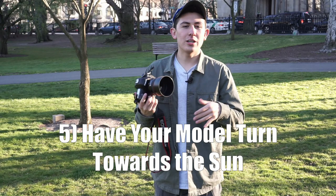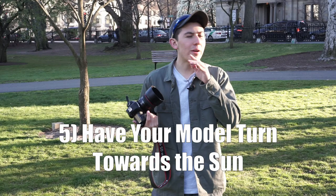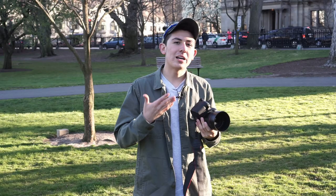Another tip when shooting in direct sunlight: try to avoid the nose shadow. Have her face completely toward the sun. If she's turned slightly to the side, you'll notice a shadow coming right behind her nose, making her nose look bigger than it actually is. Just be aware of all the shadows on her face.